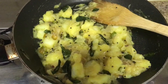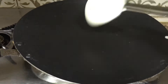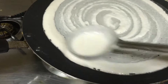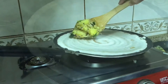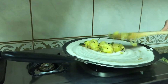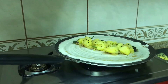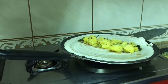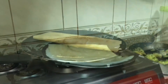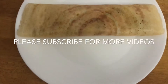I put the masala in the pan. Let's leave it in the pan, then turn it. I put the masala in the pan. Let's serve it all in a pan — we are ready, thank you.